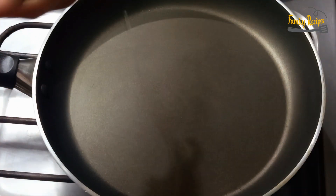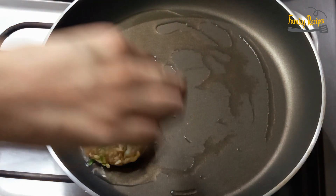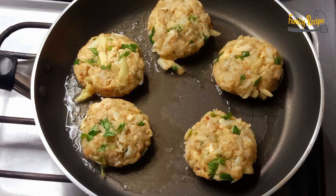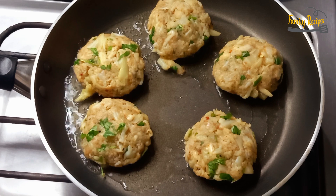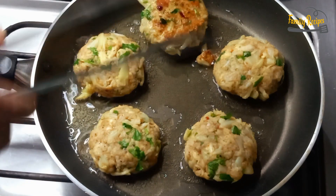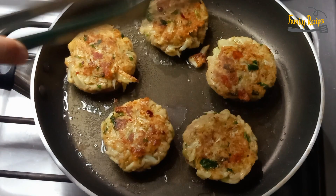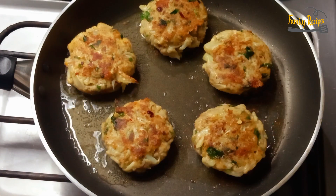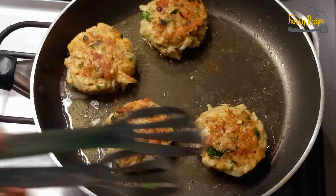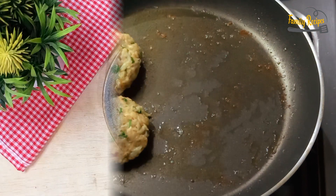I put 4-5 tablespoons of oil in the pan. We fry on medium heat. Fry the kababs, then flip to the next side. They turn golden. I am frying all the kababs until golden on both sides.